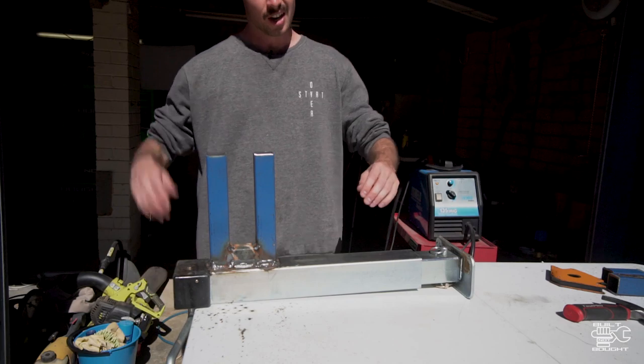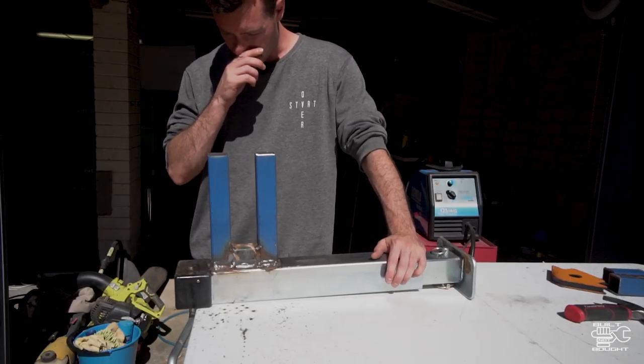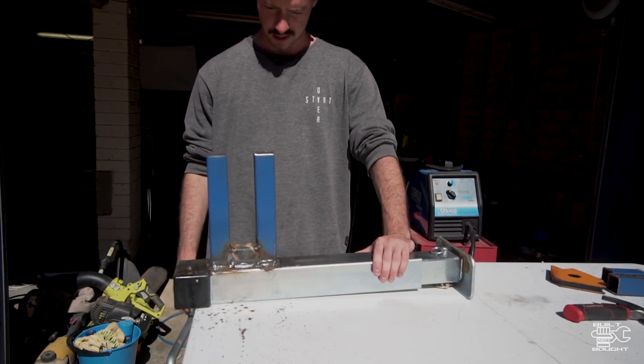Not a bad effort from someone who, let's face it, can't weld! We'll let this cool a bit and then go try it on the car to see if it actually fits. Fingers crossed.